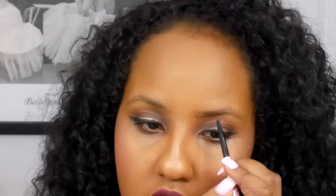Then I go back in with that Benefit pencil and I start by lining out my brows — just the bottoms, just the shape that I want. The shape is perfectly up to you; it depends on what kind of shape you want for your eyebrows. I kind of just follow my original arch, the way my eyebrows are already arched.